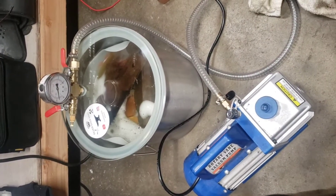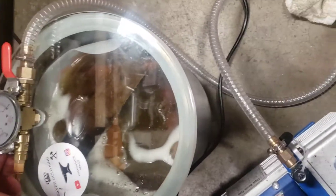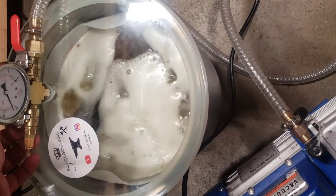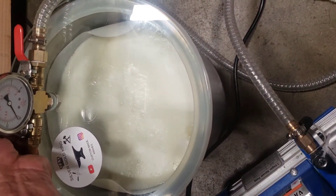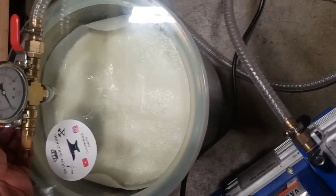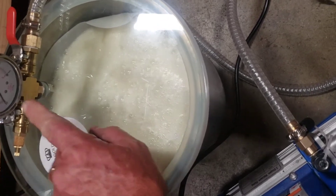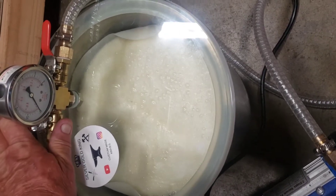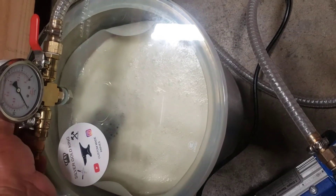Hey everybody, Sub-A-Go-King here. We're stabilizing some wood. If I turn it up too fast, it starts bubbling. We have a lot of wood in there — I'm going to stabilize some handles for a knife I'm making. So if we go too fast, it's going to overflow. So it's pegged, but just creep it. Just start off real slow, so that'll make a big mess.